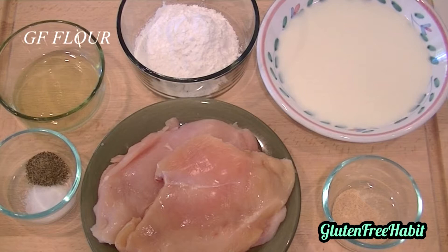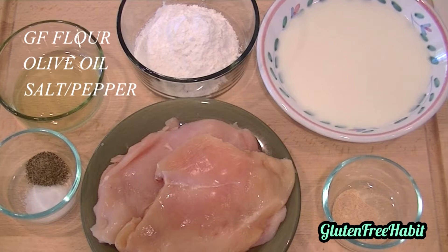You're going to start with some Gluten-Free Flour Mix, which you can buy at most stores now, or you can look down below and I'll put the recipe for the one that I made today. Some olive oil, salt and pepper, boneless skinless chicken breast, which has been pounded so that it's evenly flat throughout so that it'll cook evenly.